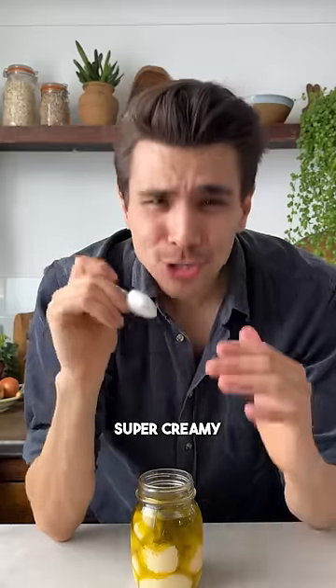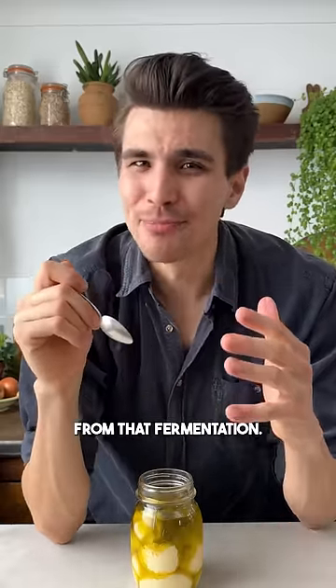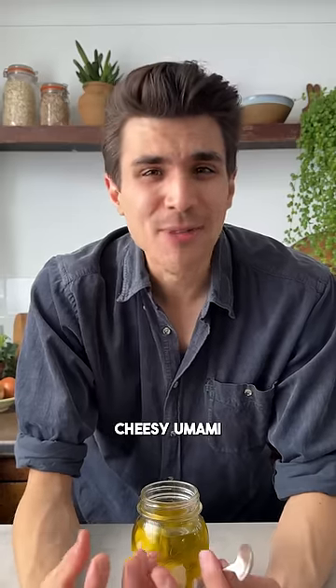Here we go. Savory, tangy, super creamy, and a little bit funky from that fermentation. It really has this cheesy umami. That is mad.